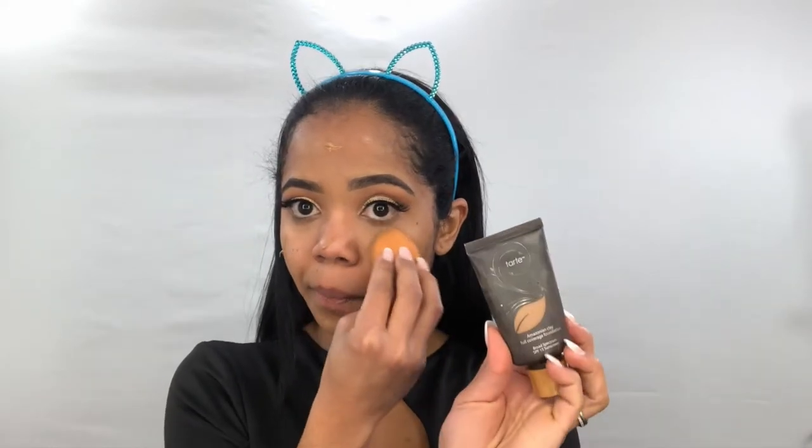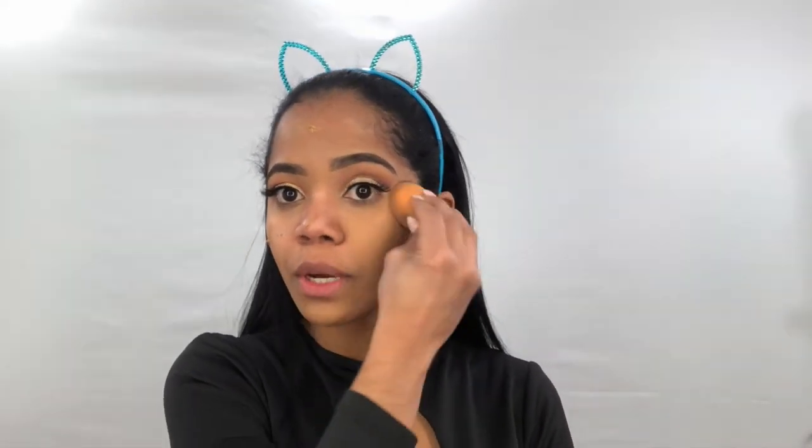I'm dabbing my foundation. I love it because it's full coverage and it matches perfectly with my skin color. It actually covers my dark spots really well. Guys, try to dab the foundation instead of rubbing it, because if you rub it it won't cover the spots very well and you're gonna make a mess on your face. So make sure to dab.